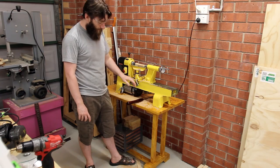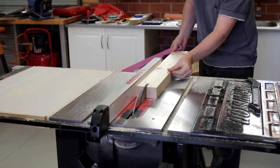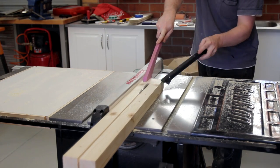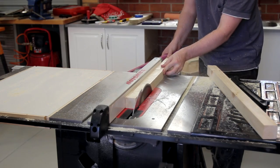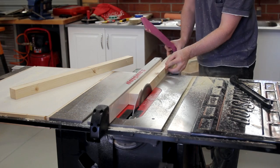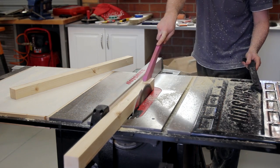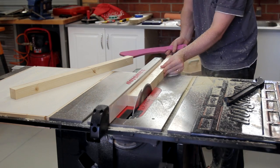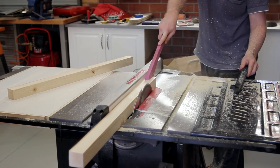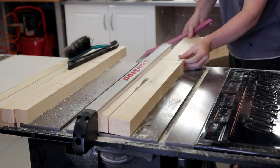Hi, in today's episode I'm going to show you how I make this bench for my mini life. I started off by cutting the legs to 40x40 from main 90x45 construction lumber. Then I ripped a bunch of strips to 25x45 which would then be glued up to make the bench top.